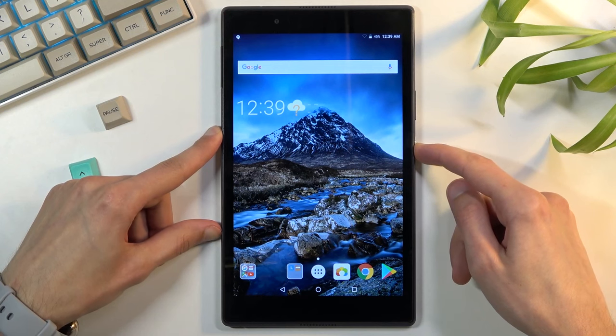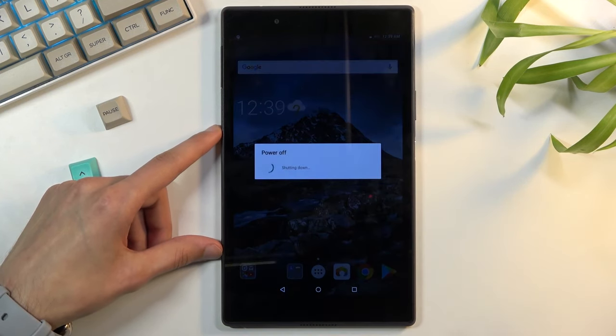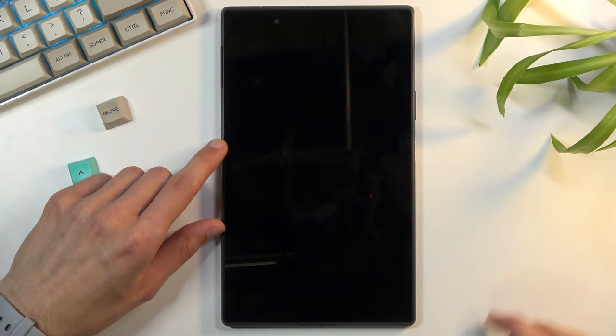To get started, you'll want to hold your power key on the device and select power off. Once your tablet turns off, which should be any moment now — there we go, it's off now.